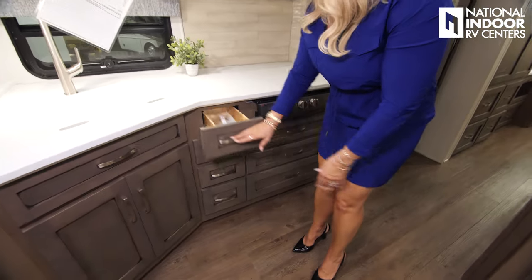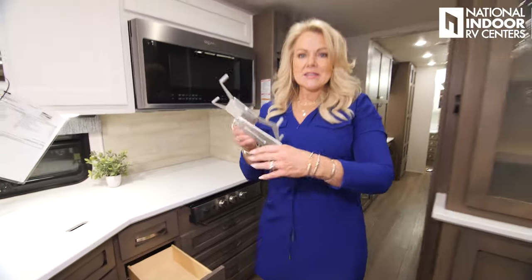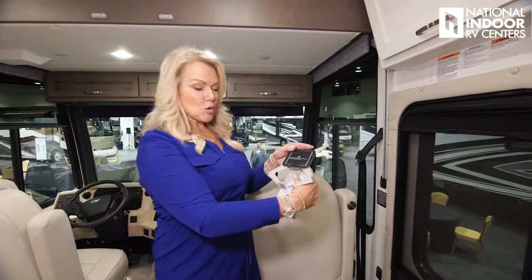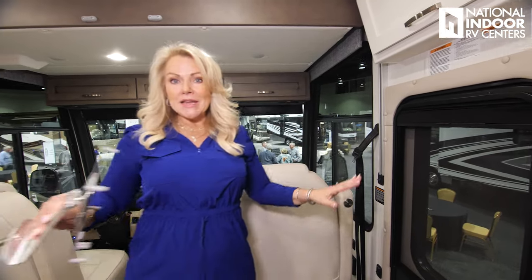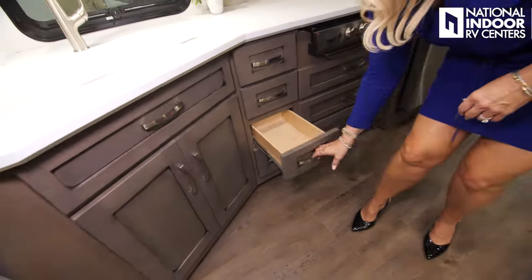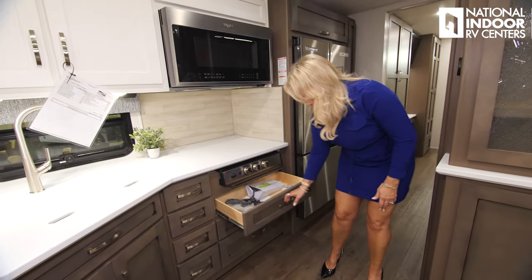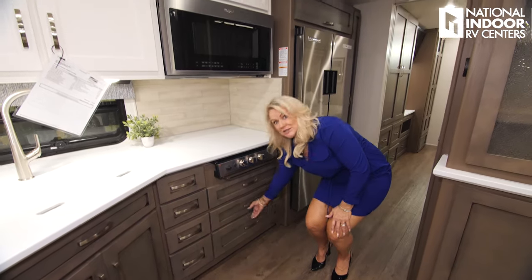Let's check out all the storage here. You may be wondering what this is — you're going to have a little spot in the armrest of your co-captain's chair that holds your tablet. Really nice feature. They've eliminated the passenger flip-up TV tray, and this tablet holder is in its place — kind of cool. Nice storage throughout the kitchen, which is a lot.